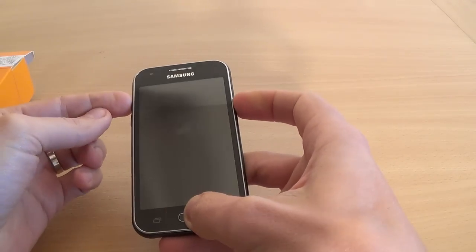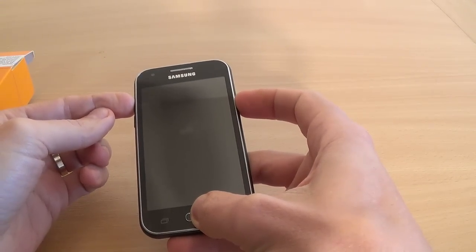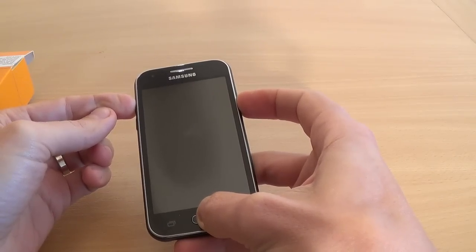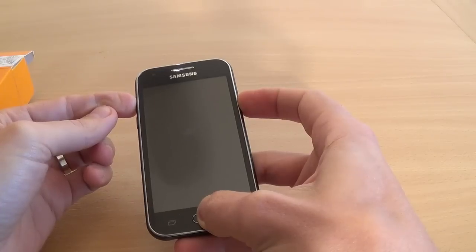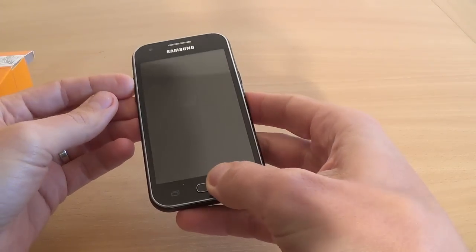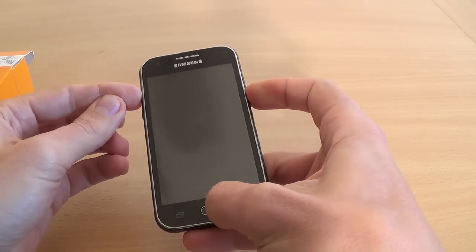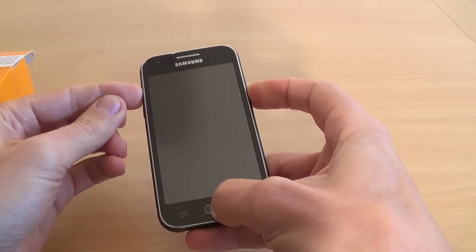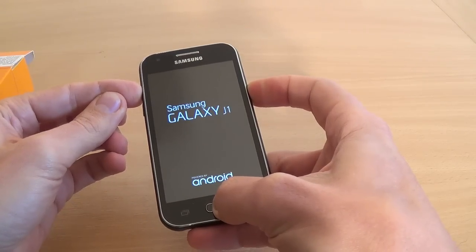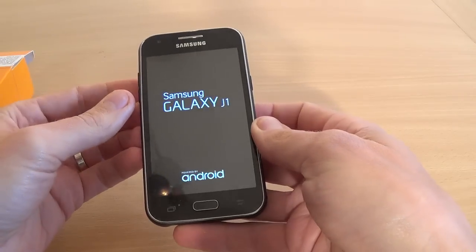Let's start it. Nothing happens again — now release your fingers.